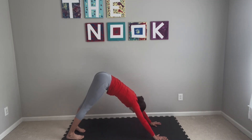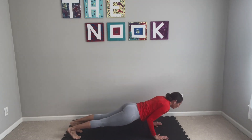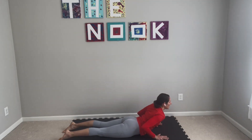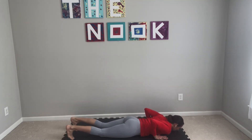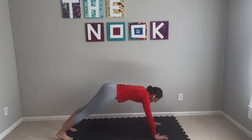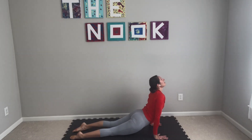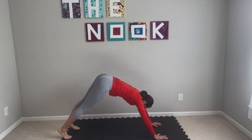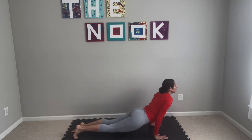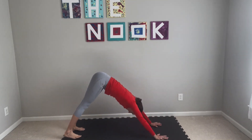We're going to take it through three half vinyasa. Inhale forward, adjust as needed. Exhale, chaturanga — or come all the way down for this first one, for cobra. Inhale, exhale, downward facing dog. Two more, your version, your pace. Inhale forward, chaturanga or cobra, inhale upward facing dog, exhale downward facing dog. One more — flow on your own. We'll all be back in downward facing dog.